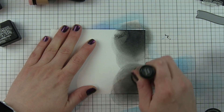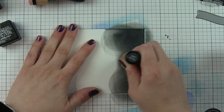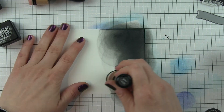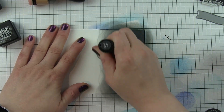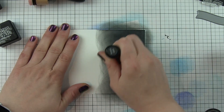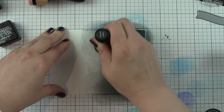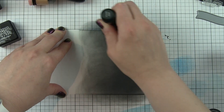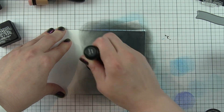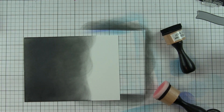I'm going to start by inking up a background with black soot and candied apple distress oxide inks. I started with the regular distress ink on smooth white cardstock and you can see those horrible ink blending lines. I'm going to transition into the distress oxide — it is a lot more forgiving on regular smooth white cardstock if you're not using a specialty cardstock.